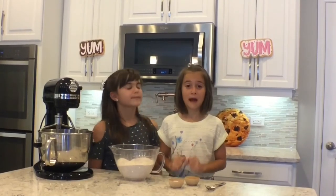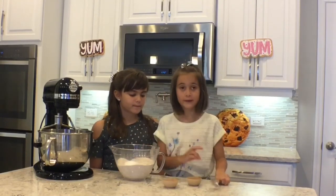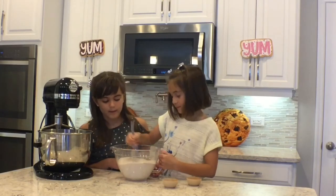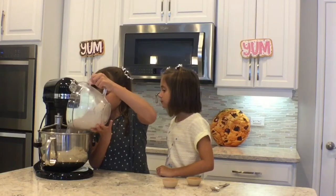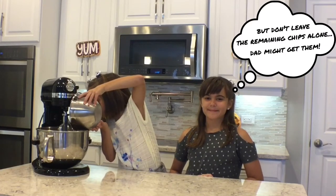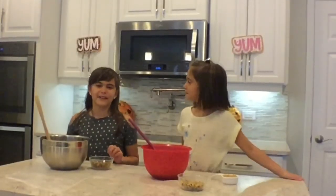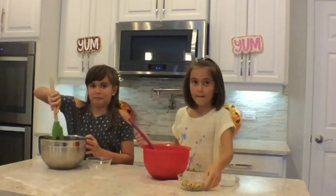Our wet ingredients are all mixed up and now it's time to add our dry ingredients. So I'm going to add in my salt and baking soda, then mix it up. Then you're going to add in your flour mixture to your wet ingredients a little at a time. Our dough is finished mixing and now we are going to fold in some of our chocolate chips — make sure to reserve some for later. Our dough has been divided and now we are going to fold in our separate ingredients: pistachios into one, and toffee chips and walnuts into the other.